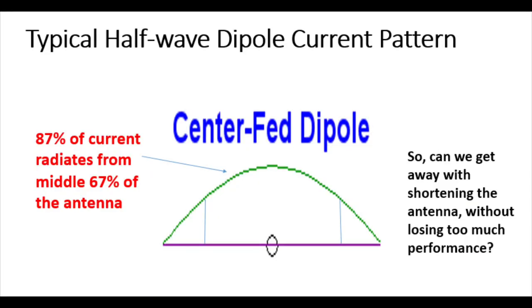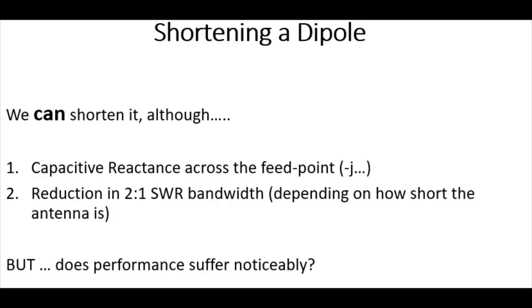With a typical half-wave dipole, most of the current radiates in the middle third of the antenna, as we can see there. The question is, can we get away with shortening the antenna without losing too much performance? We can shorten a dipole, but we do have some prices to pay. We do have some capacitive reactance across the feed point, and we do get a reduction in the 2-to-1 or better SWR bandwidth.